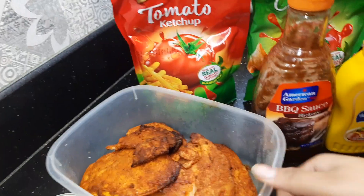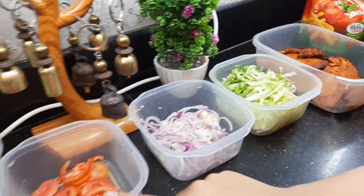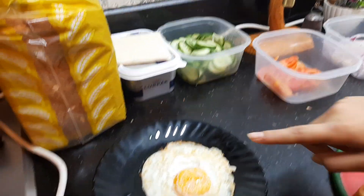After that we have baked chicken, lettuce, onions, tomato, and cucumbers. We also have cheese, butter, and bread, which I have placed over here, and a fried egg.